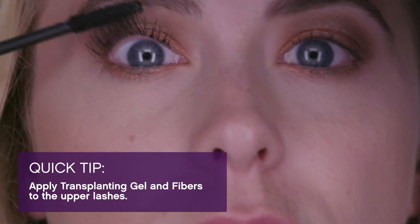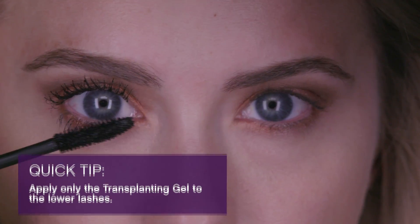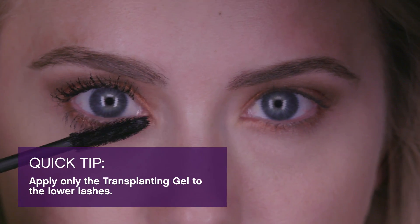Finish the look with our unique Moodstruck Epic Mascara or our unique Moodstruck 3D Fiber Lashes Plus.